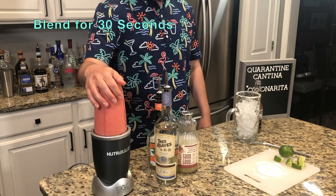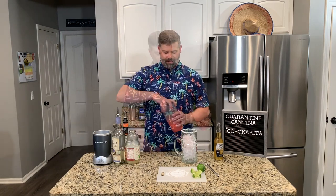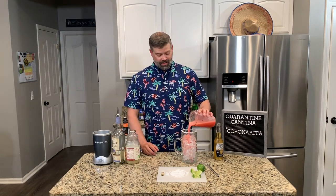Pop it on your blender and blend until the strawberries are completely pulverized. Put the strawberry margarita straight into your glass.